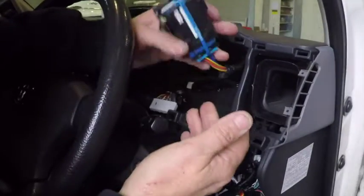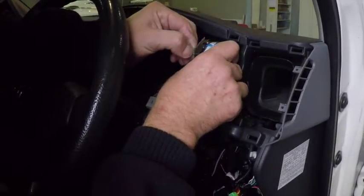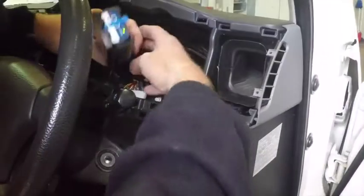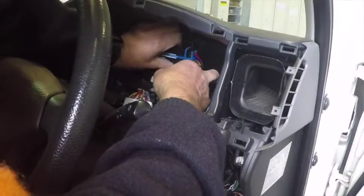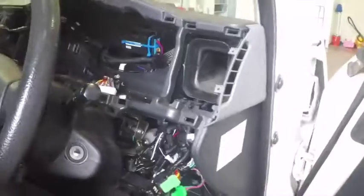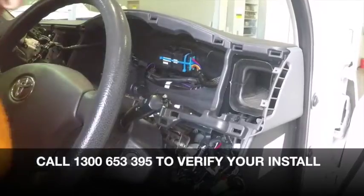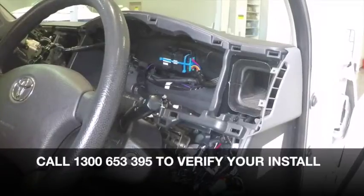So we now have it securely mounted. Now we'll be removing the adhesive backing. Now that we've removed the 3M backing tape from the double sided tape, we're going to secure the Geo device onto a solid part of the vehicle. To make sure the Geo device will be more secure, we're going to use a couple of cable ties to tie it in nice and tight. Now that's all secure into the vehicle, we can call support on 1300 653 395 and check our installation is all up and running correctly.